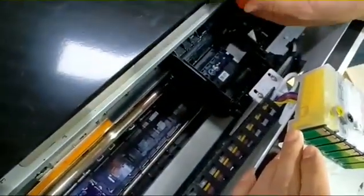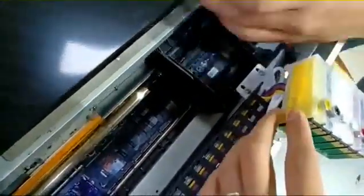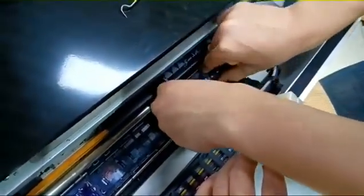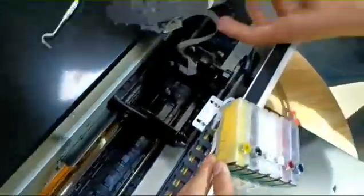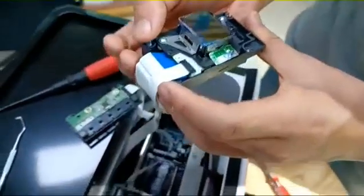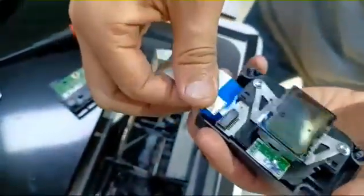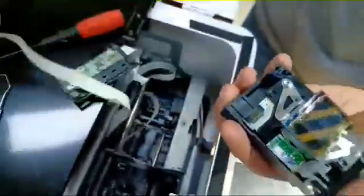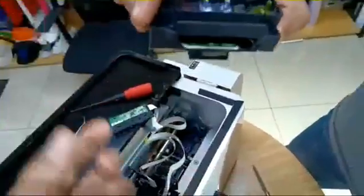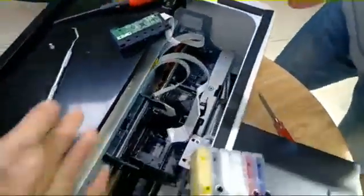You can take out the print head. This is the print head — the whole print head. Now remove the wiring. This is the print head. Then change to a new print head and assemble.